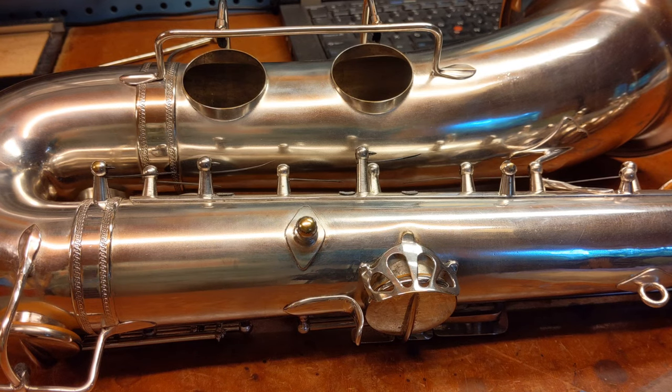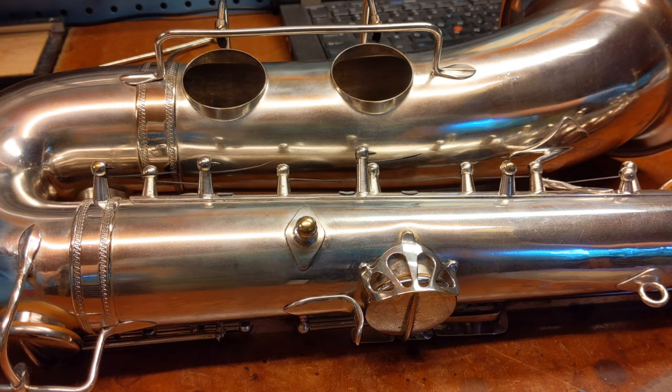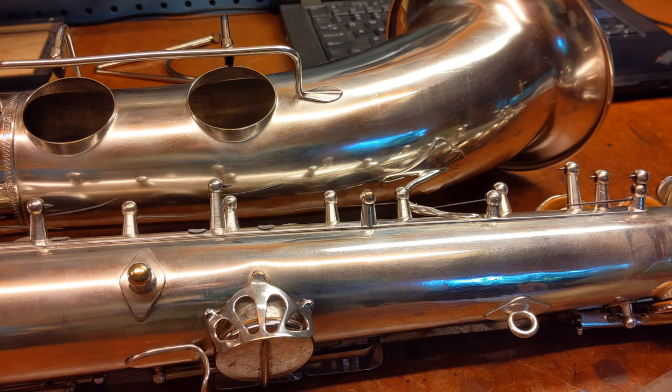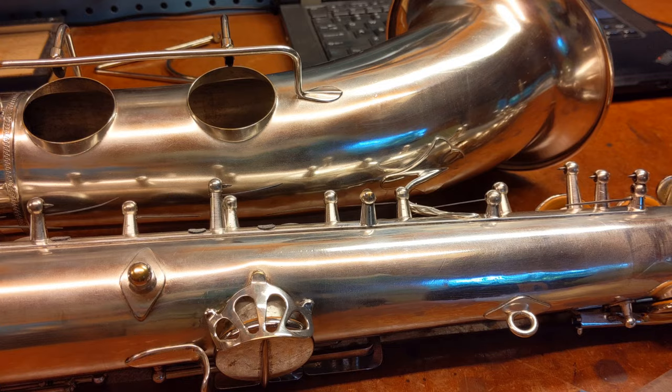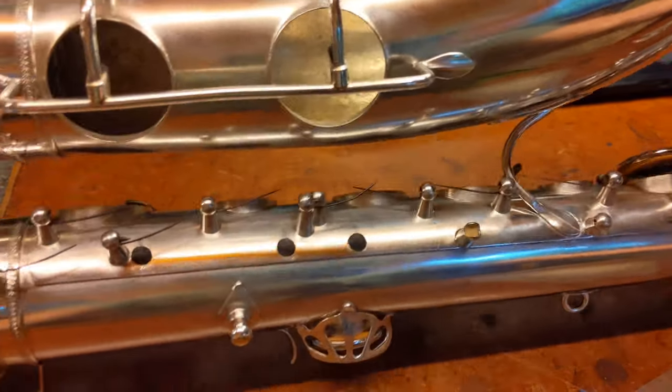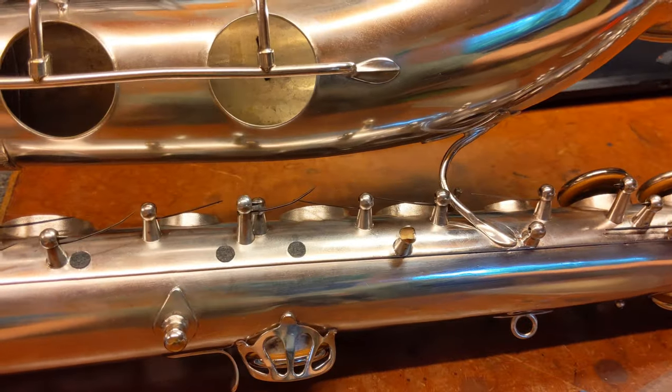Hey, my name is Matt Starr and I repair saxophones. Today I'd like to show you something I'm gonna give a try — I'm gonna do it on camera. If it works I'll publish it, if it doesn't I'll figure out another way to fix this problem. I've got a Radio Improved tenor that the bell's been pushed in a little bit.